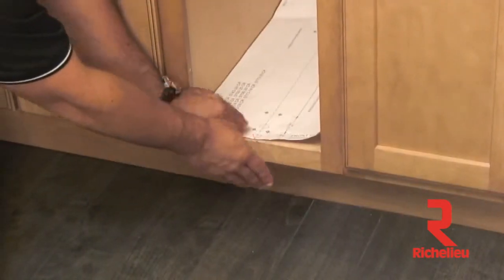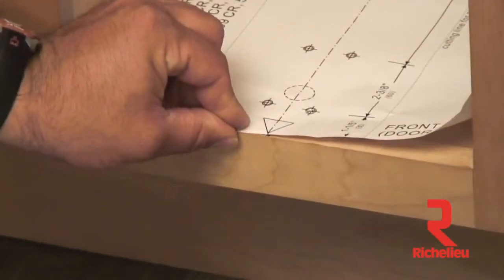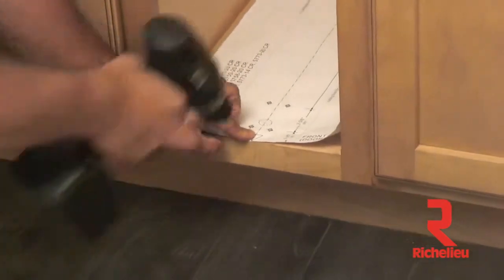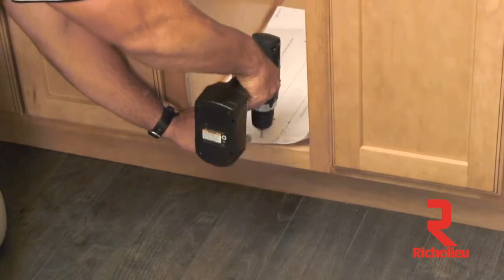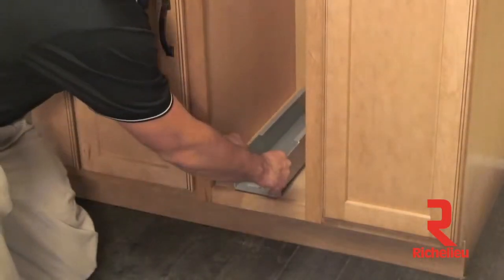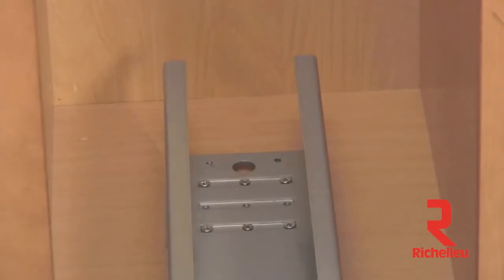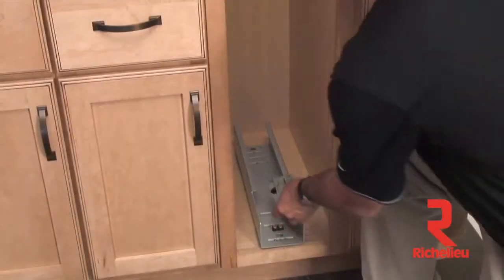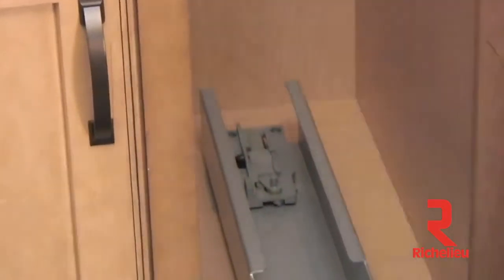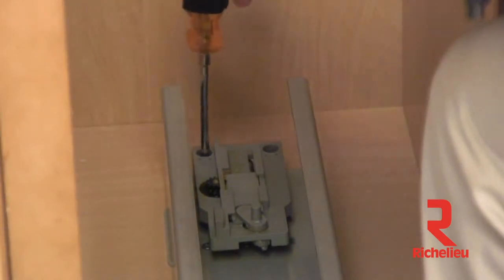Whether you are dealing with an inset, frameless, or face frame cabinet, the center line arrow is to line up with your pencil mark in the back of the cabinet for all applications. After the template has been centered and positioned properly, drill eight pilot holes. Align the bottom slide over the pilot holes and use your one inch wood screws to attach it to the floor. Then reattach the soft close mechanism to the back of the slide channel using your Phillips head screwdriver.